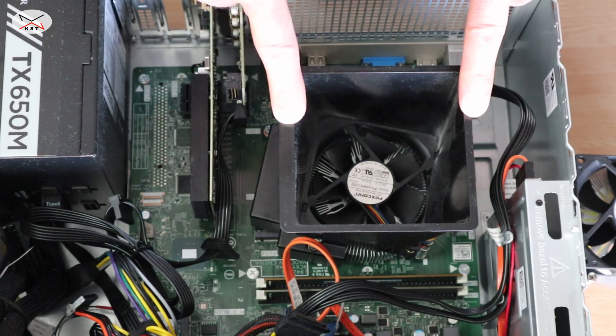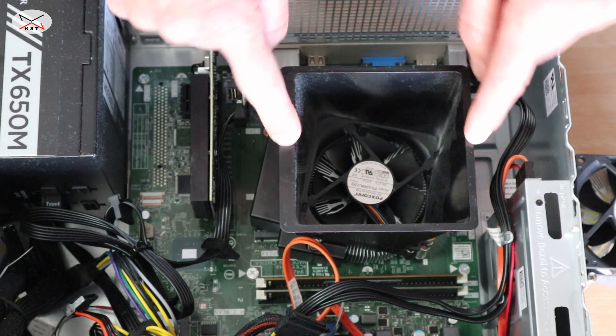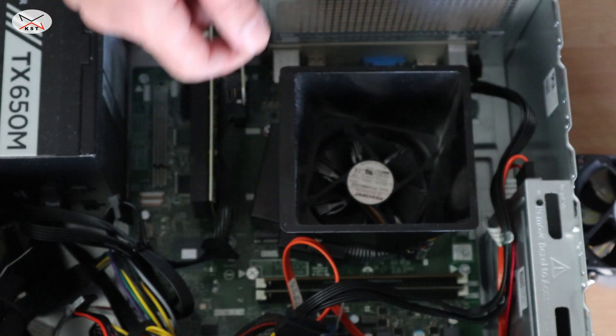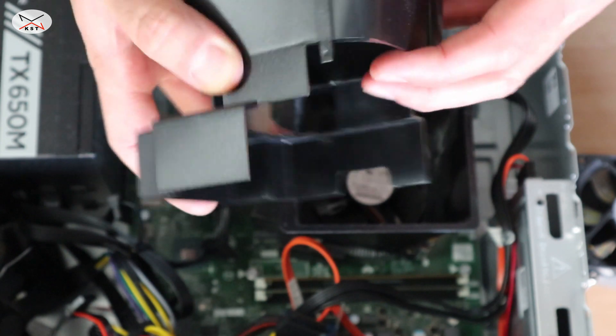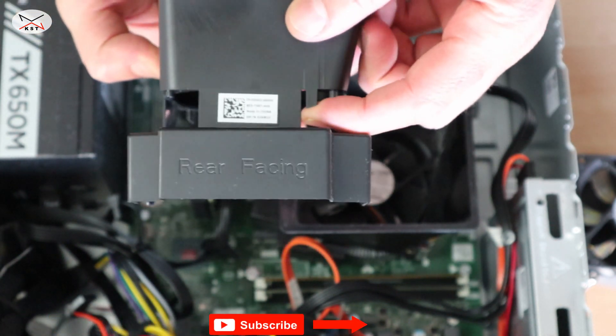This here is the kit we need to remove. This is the CPU fan shroud — it has three latches that you need to pry and then just remove it. On this new one I'm gonna show you: here is the first latch, two, and this is the third one.